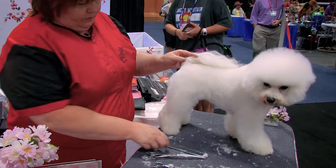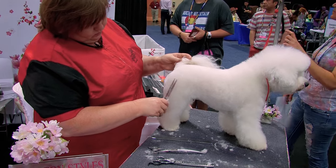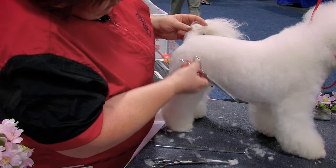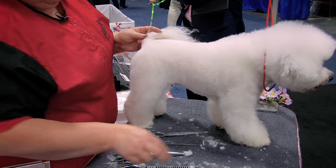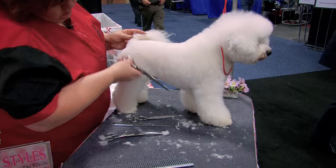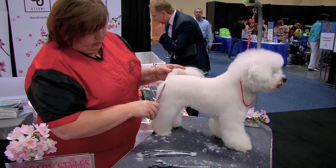Spray again, comb again. And now your tail is looking like it's placed much higher. By the standard, the tail should lay over the body. So let me just fix that part — no points, round that area. And I always comb up against the coat growth — it helps me to make a nice and smooth finish.